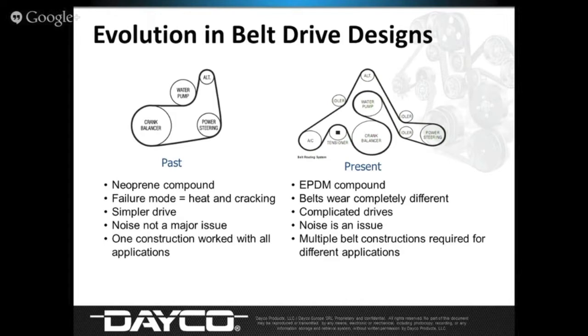What has happened today is, as you see to the right, is a very complicated drive. Today's vehicles are made with usually one belt that runs up to 10 or more components on a vehicle — either pulleys, air conditioning components, alternator components, everything else. The belt is asked to do a lot more. The belt construction has also changed. The rubber compound changed right around the year 2000. The belts we designed for original equipment manufacturers changed as well — it went to an EPDM compound.